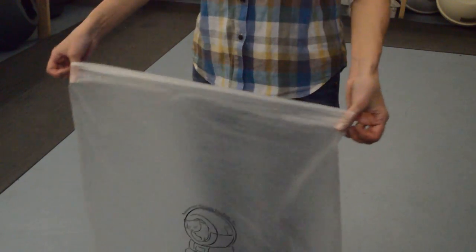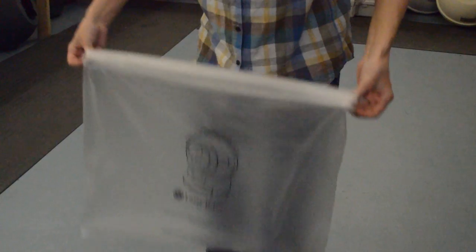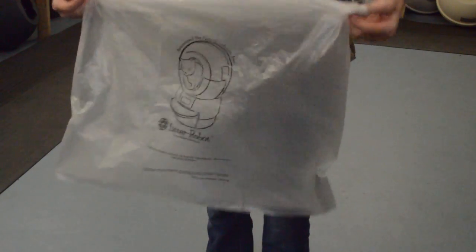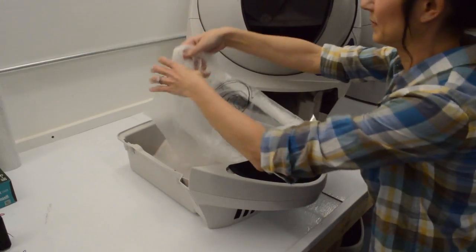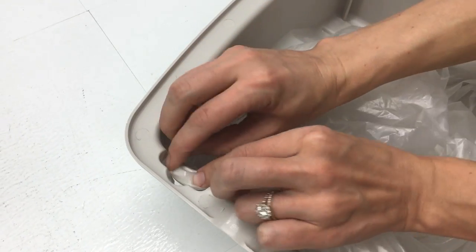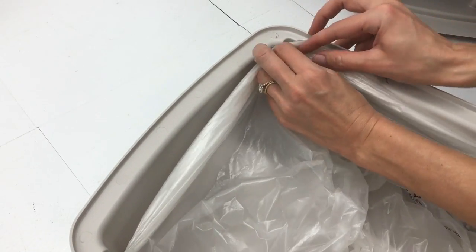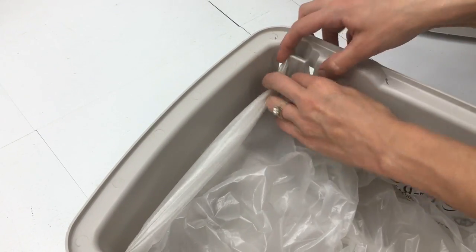So to get started, let's open up the bag and we'll roll down the edges about four times. We'll insert the rolled edges into the tabs in the waste drawer, starting at the back of the drawer, keeping it nice and tight, and then working our way up towards the front.